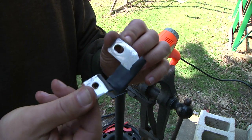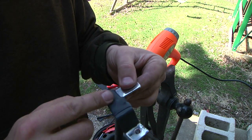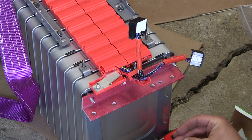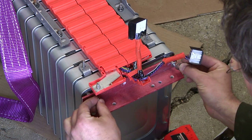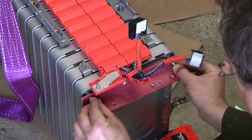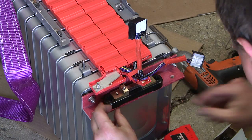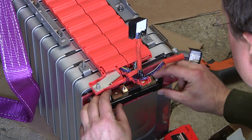Here we go — custom bus bar. That'll go on the ammeter, and that'll go up on the negative of the pack. It even has a little insulation on here. Okay, this should all go together now. Put some nuts and washers on here and a couple of quarter-20 bolts to hold the ammeter.